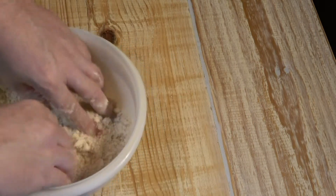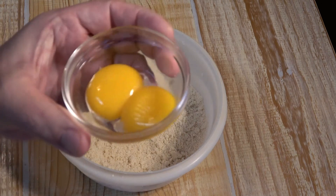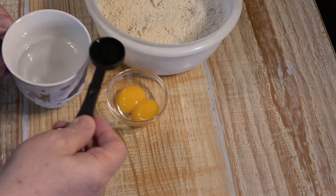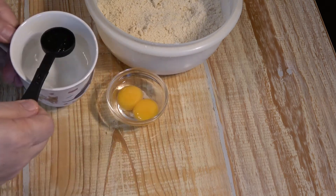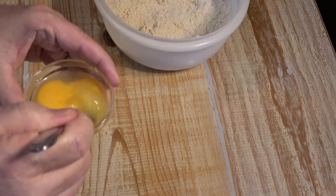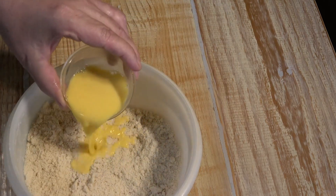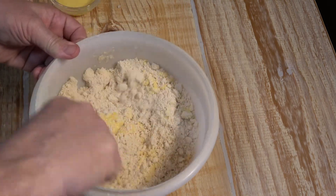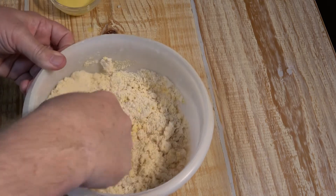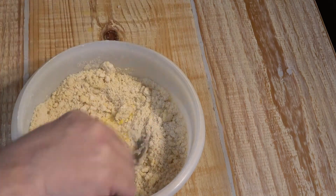Mix the butter into the flour with your hands until it gets about the right consistency. Then take two egg yolks and four tablespoons of cold water and whip them together a little bit. Add about half of the egg yolk mixture to the flour and start stirring it with a fork, then add the other half and mix it.